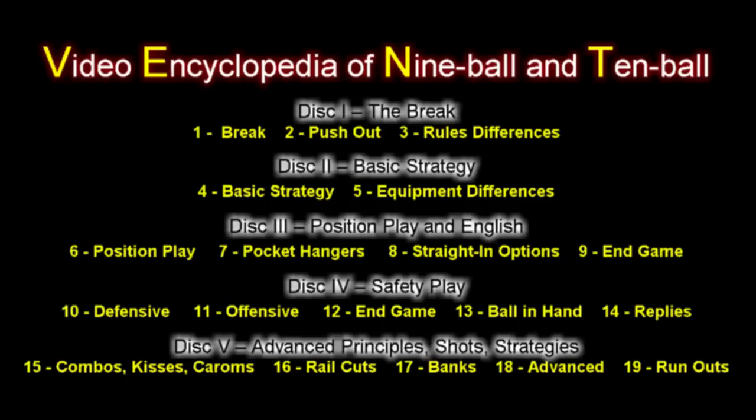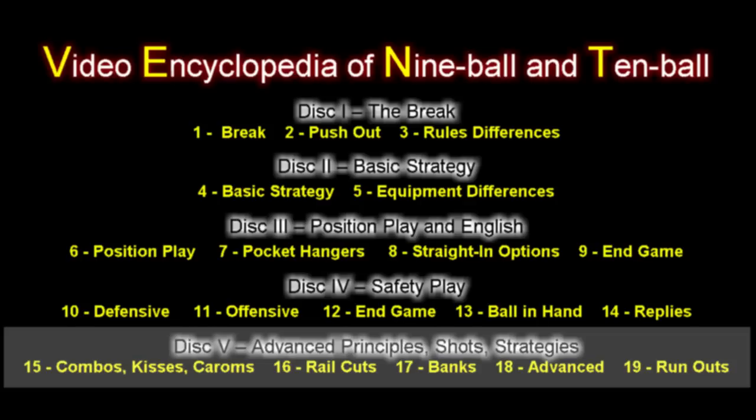This is an excerpt from the Video Encyclopedia of 9-Ball and 10-Ball, a 5-DVD instructional series. This is an example clip from Disc 5 that covers the advanced principles, shots, and strategies important in 9-Ball and 10-Ball.